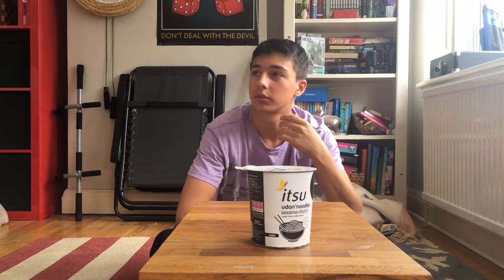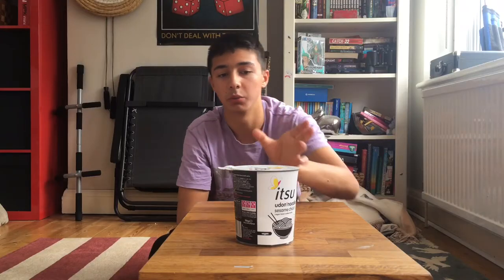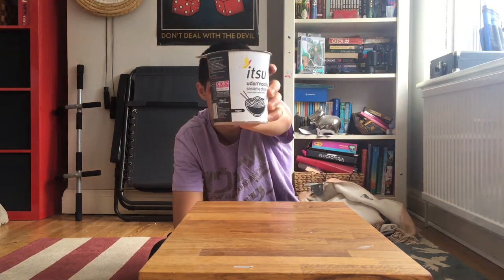What's poppin! Today I'm going to be reviewing the itzu udon noodles. I absolutely love udon noodles, man.